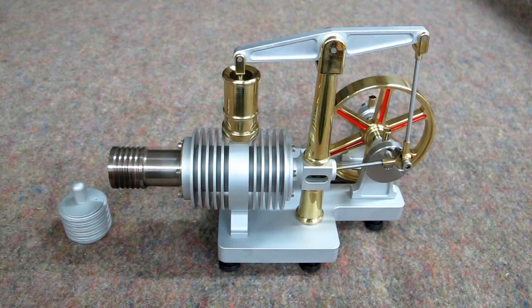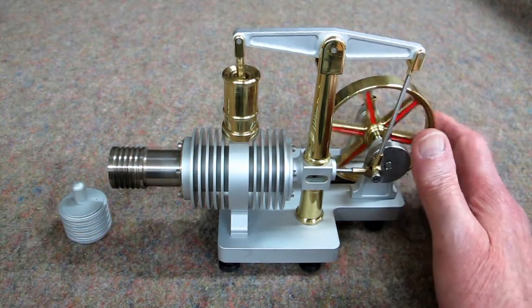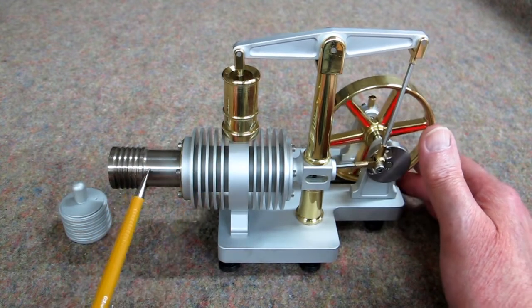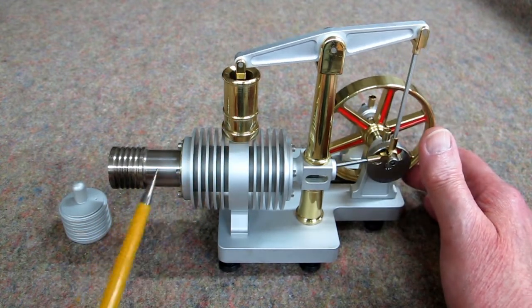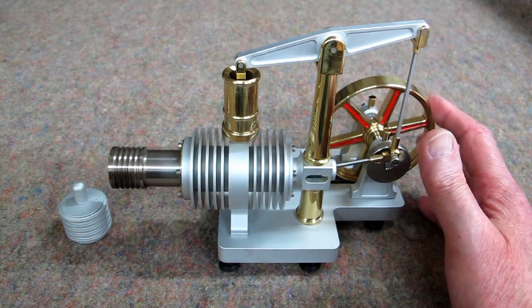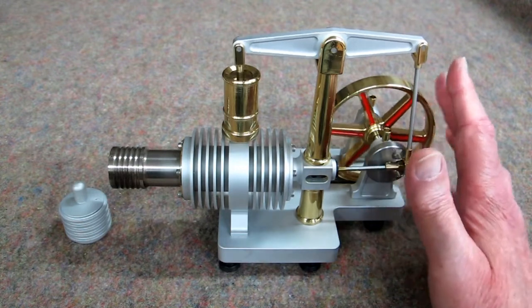This is the power piston. It goes up and down. This is referred to as the hot end and the cold end, or the hot cylinder and the cold cylinder. All of this is intended to be a heat exchanger to try and cool the gas that has been heated.